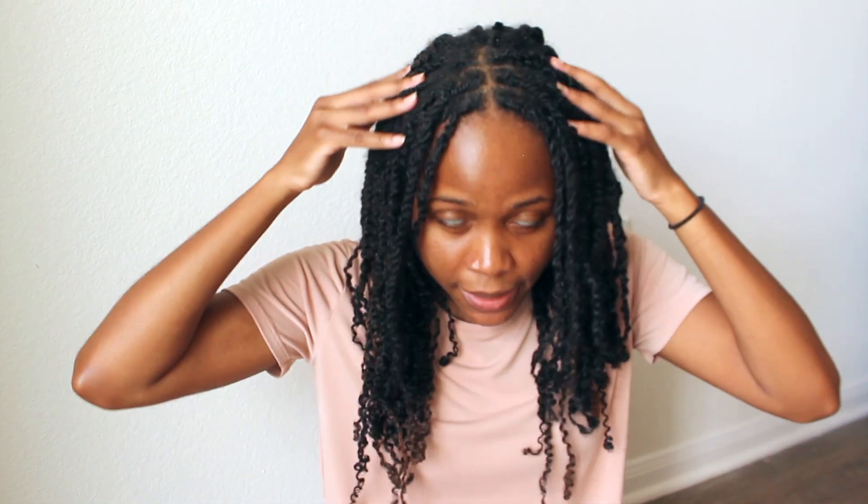I want to show you how I refresh my spring twist. I've had these in for four weeks and the ends still look pretty good, but the roots are looking a little rusty. You can see it's kind of loose here and on the edges as well. I'm going to take down the spring twist in this area and just retwist them. I'm also going to use a different method than my previous spring twist video — I like this method a lot more. I'm trying to keep them in for six to eight weeks, and I like the low maintenance aspect of these.